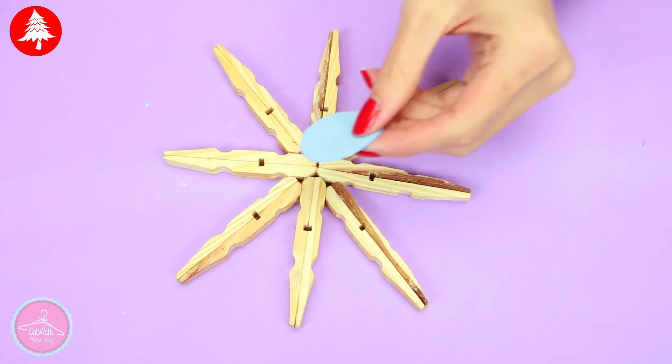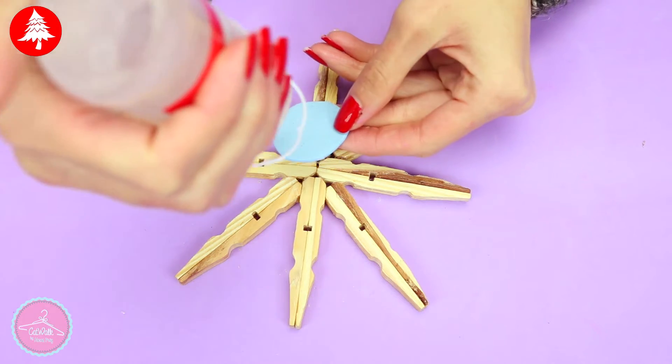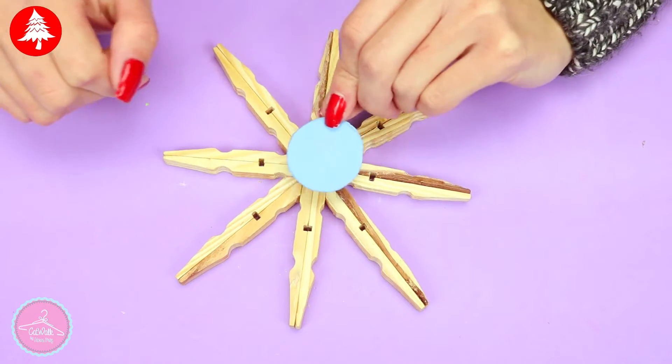I use this color sheet to prevent the snowflake from falling apart, but this step is completely optional. Let it dry a few minutes.